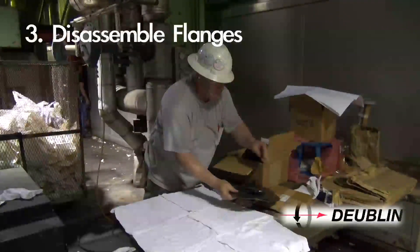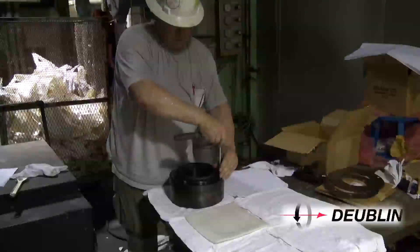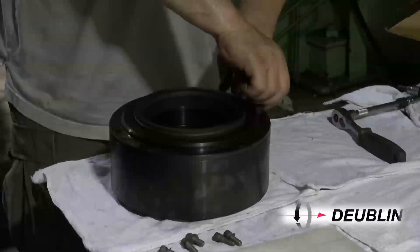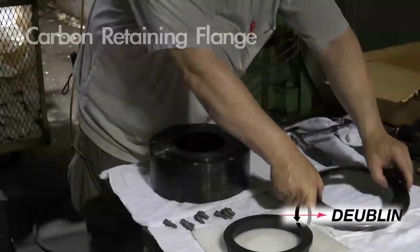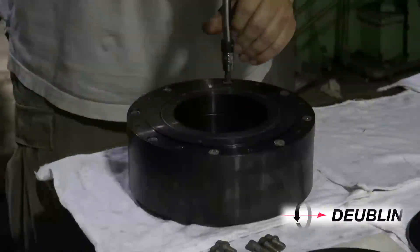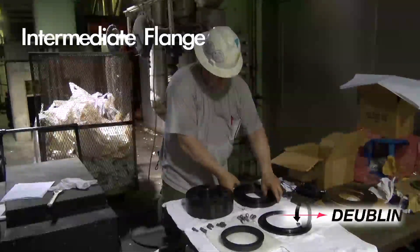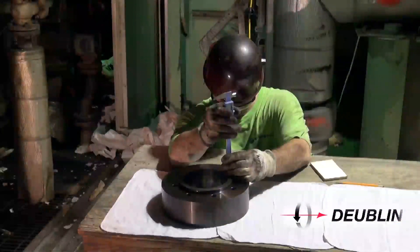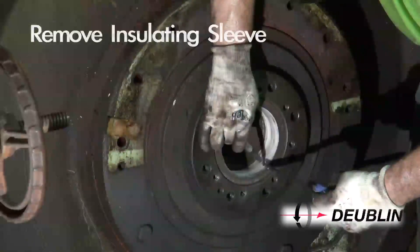Step 3: The journal flange kit will be supplied completely assembled by Dublin — disassemble as needed. Step 4: In situations where a pilot extension is used, measure the depth of the pilot extension and remove the corresponding depth from the Teflon insulating sleeve.